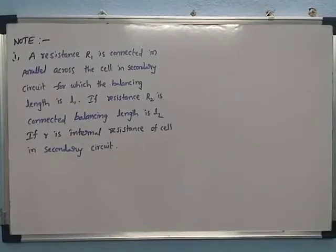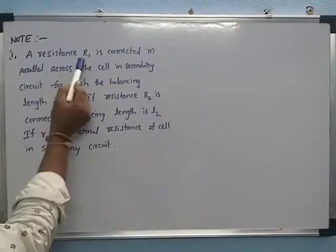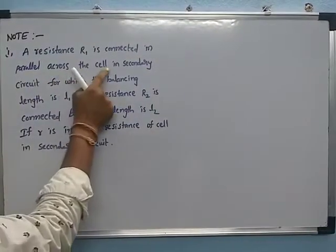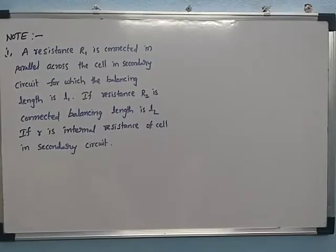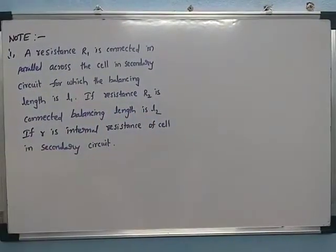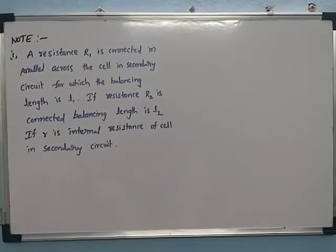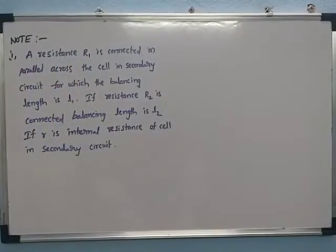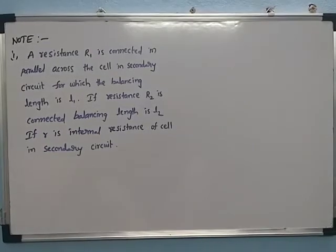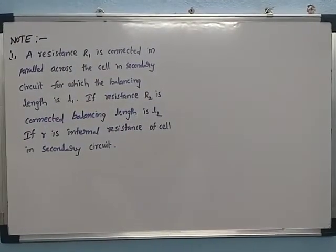Here we are discussing one of the important notes on the potentiometer. A resistance R1 is connected in parallel across the cell in the secondary circuit, for which the balancing length is L1. If resistance R2 is connected, the balancing length is L2. If r is the internal resistance of the cell in the secondary circuit.